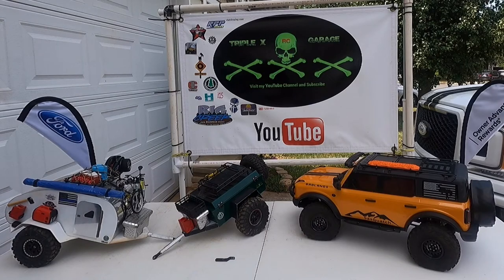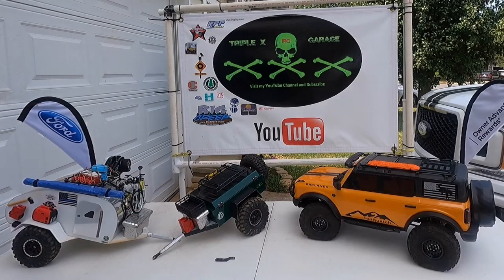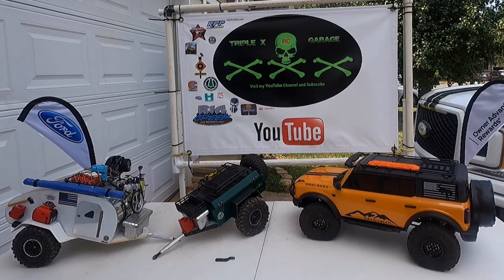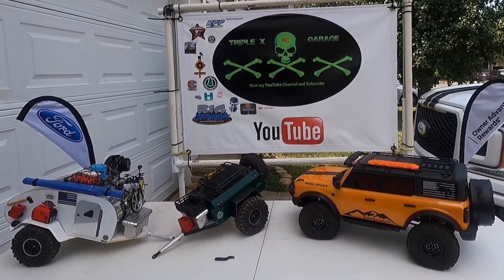Hey guys, Anthony here from Triple XRC Garage. What we got set up here is the Bronco and a couple of my trailers. My thing today is about overlanding — I did start up a group or page a while back and really never did much with it for overlanding, so I wanted to do something about it now.